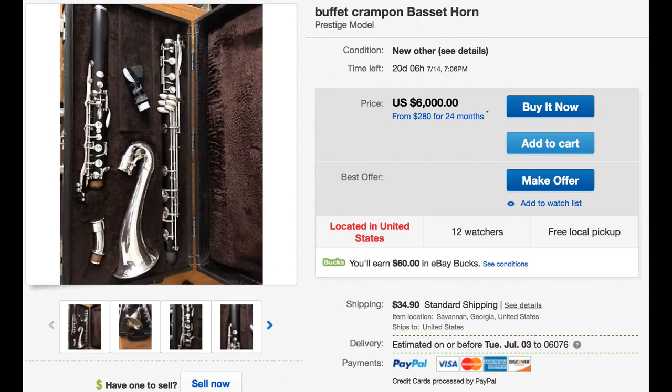Hello everyone and welcome. Today we're going to be discussing a very unusual instrument that I recently found on eBay. I like to search eBay for different clarinets just to see what's out there. Occasionally I'll buy a few if they're interesting. While I was searching the other day I happened to find this very unusual instrument that you don't really see too often on eBay.